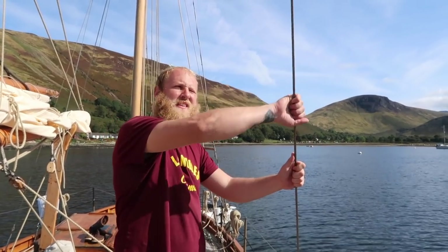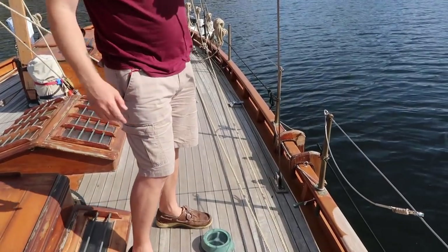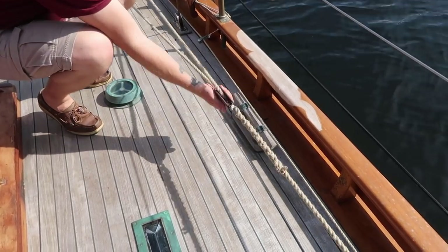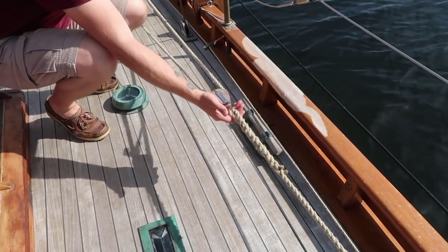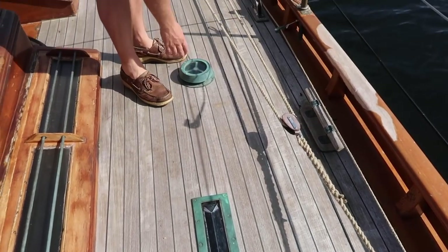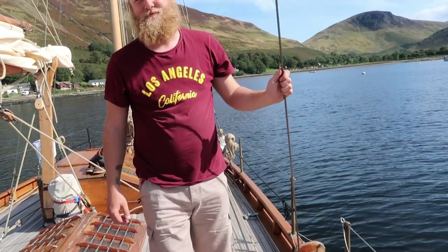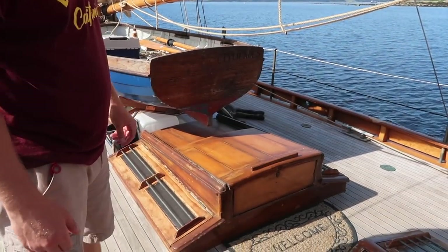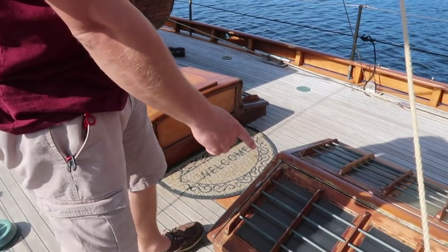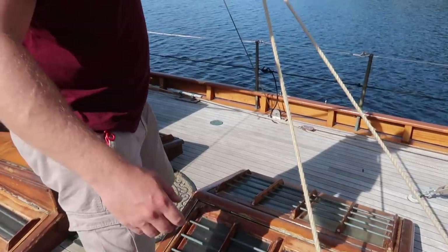Here at midships we have the running backstay, which comes in and down to its pulley, then back to the lever. Down here we've got the midships cleat going through the fair lead, and the block and tackle for the foresail sheet. We've also got a prism here to let more light in, and a vent that opens up because the galley is just below there.